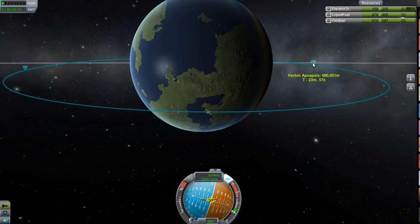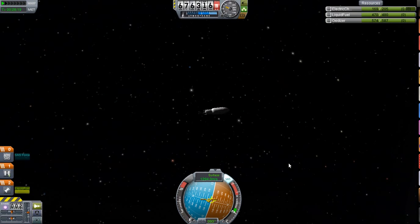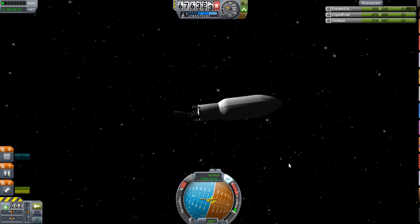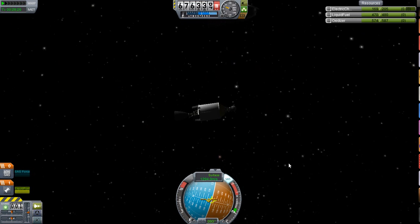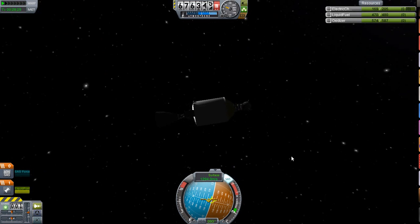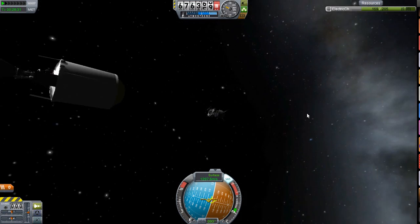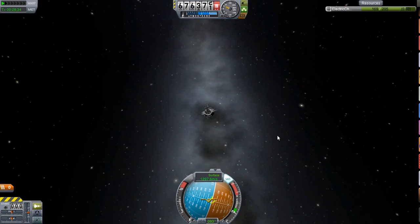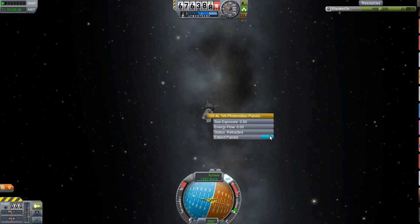We're in a pretty nice, stable, very high, relatively circular orbit. It's not perfect but I don't have that much time. I've got loads of fuel left which I'm just going to dump because I don't need it. My fairing came off first. You can see my tiny little satellite — I launched it on the Falcon Heavy. I probably could have done this with Falcon 1, but you've already seen Falcon 1 and I might as well do this. I'll extend the panels.